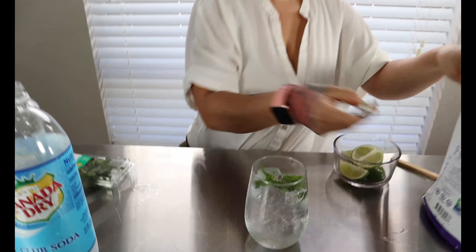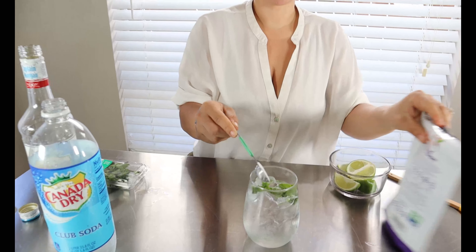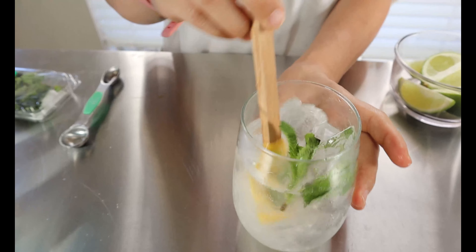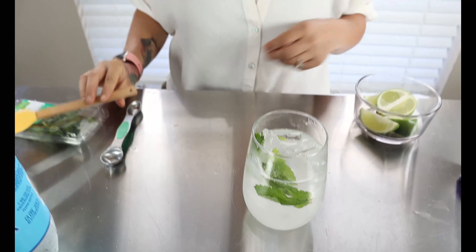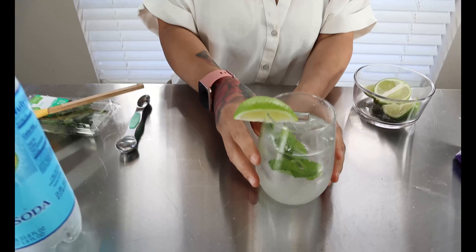Then you're going to take one teaspoon of your powdered swerve sugar replacement — you can also use some stevia liquid drops if you prefer that. Drop it in, give everything a good mix, garnish with the lime, and here's your keto mojito.